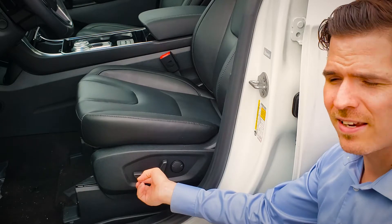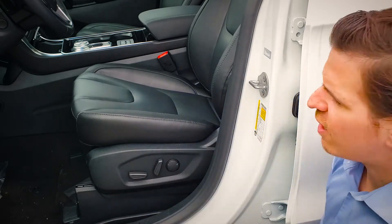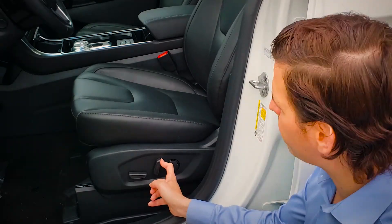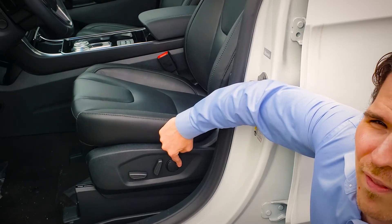We can also move the seat forwards or backwards as necessary. To adjust the backrest, we're going to use the second lever here, moving it in or out as needed. This last one is going to be for our power lumbar support, giving a little bit of extra lower back support.